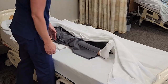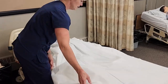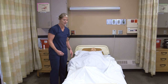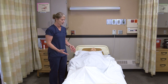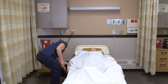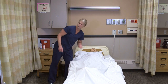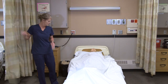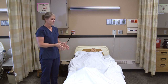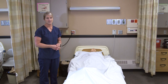I would do the same thing on the other side. Since this is restorative therapy, each resident will have their own care plan as to how many times they should do it, how many sets, and what body parts to work with. I would ask if he's comfortable, bring his bed back down, make sure the bed is locked, give him his call light, open the curtain, and wash my hands. Then I would document the number of repetitions and note if there was any pain during the exercise to inform the nurse.